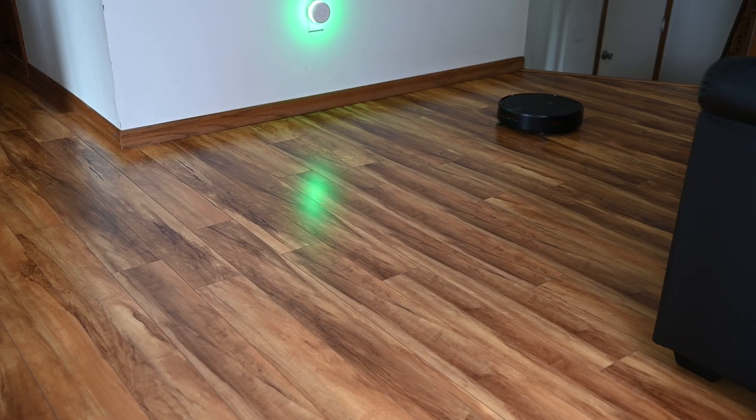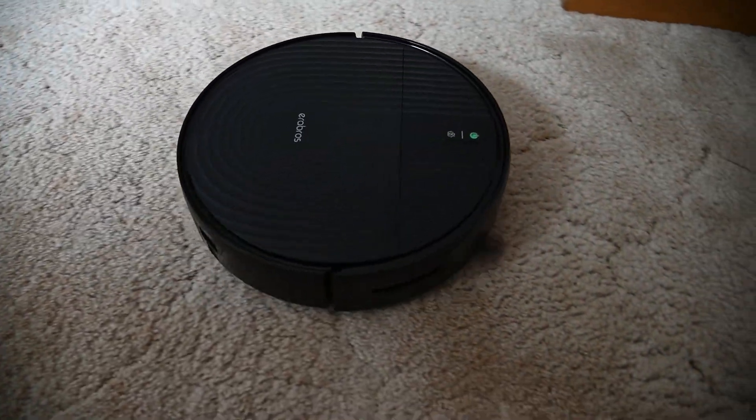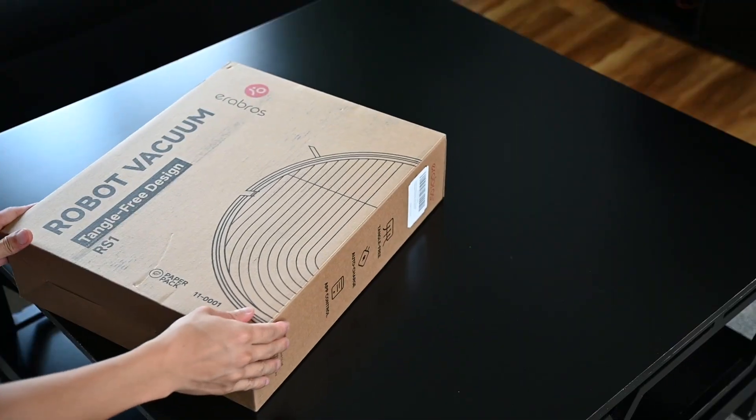Although AeroBros did send me this product, I always keep my reviews true and honest. I am not paid for this review and I intend to keep my reviews honest with my own personal opinions.